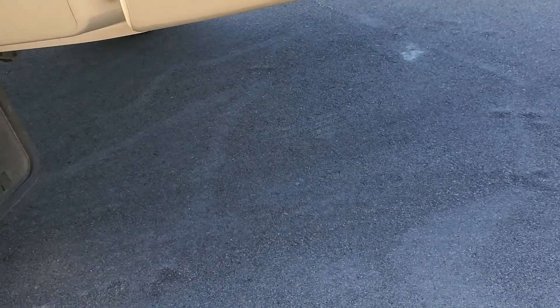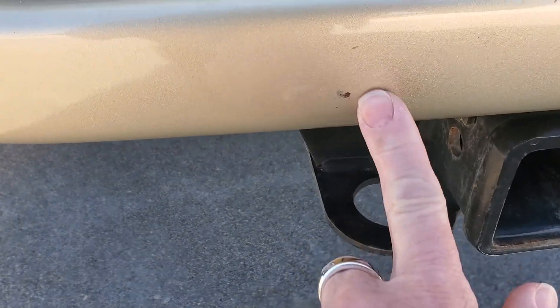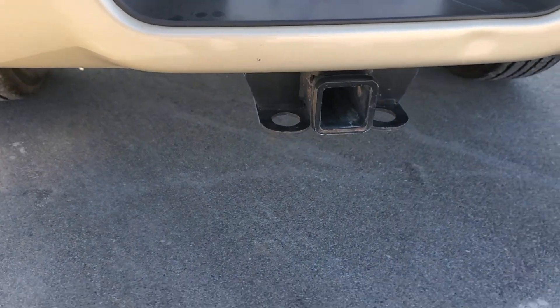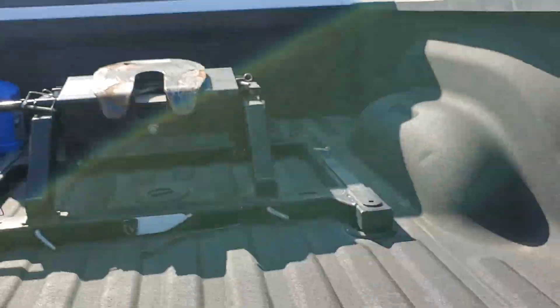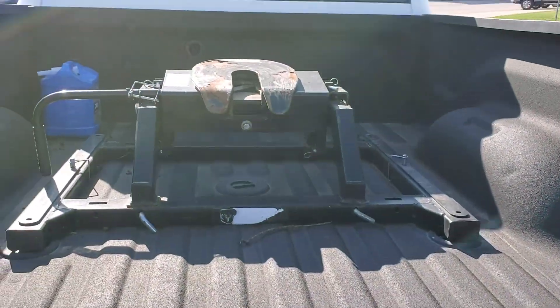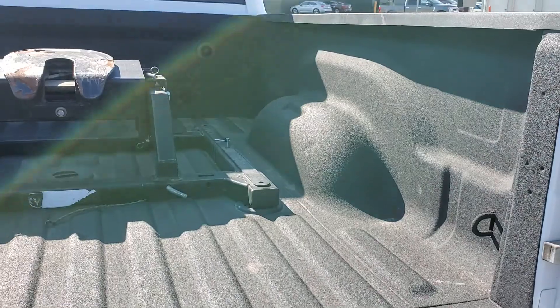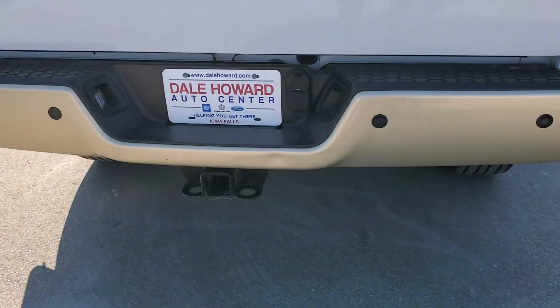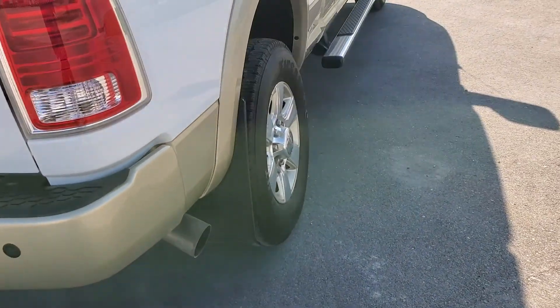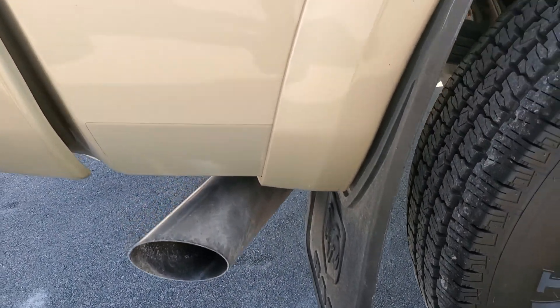Tires look good. Not seeing any dents, dings, or rock chips along back here. There is just a little bit of a chip there — you really have to look to make that out. In the back we've got the plate hitch. I'm hoping that helps you with your work on the farm you talked about. It's got the spray bed liner, not the ball hitch. It's looking really good — so far so good. Not seeing any rock chips here either. It's looking good.